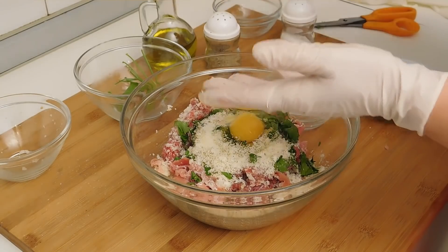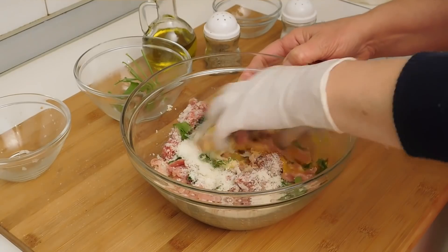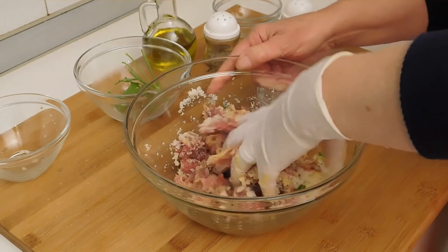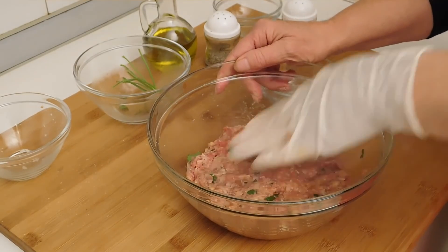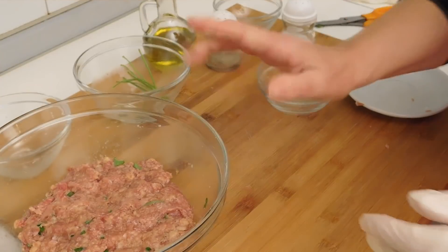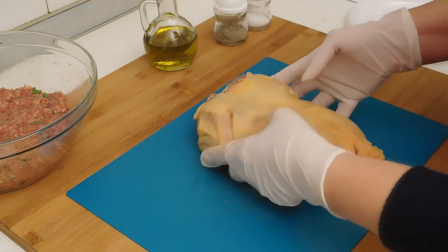Cominciamo a mescolare il tutto. Preparato l'impasto lo teniamo da parte e cominciamo a preparare il pollo. Ecco qui il nostro polletto.